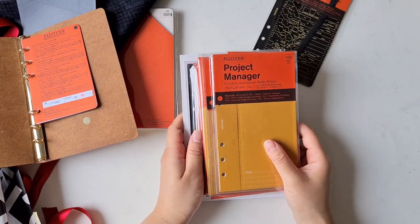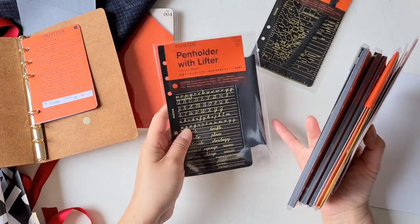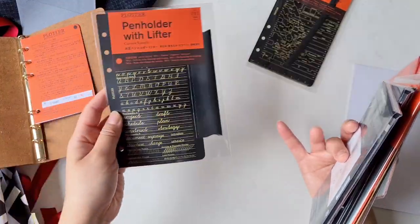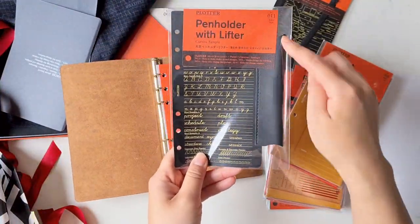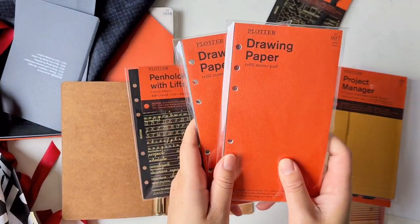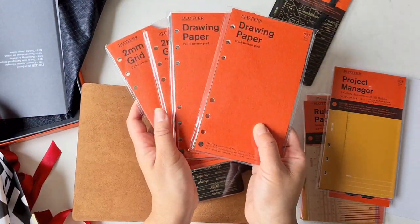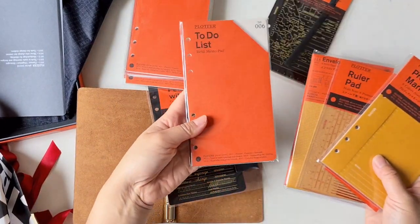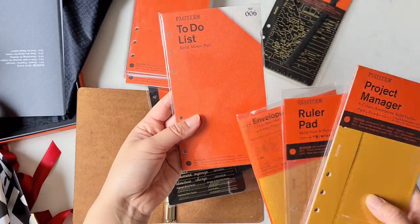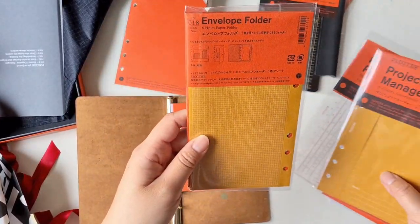I basically collected one of everything because I didn't want to reorder, and postage isn't cheap — though it's free if you order over a certain amount. This is the pen holder with a lifter — it's like a pencil board you can insert, with a leather pen holder on the side. I've got drawing paper — two packs — since I'm mainly going to draw and do creative projects in this notebook. I also have two packs of grid paper, and a to-do list for planning out project tasks and stock orders for my shops.